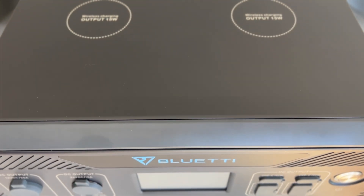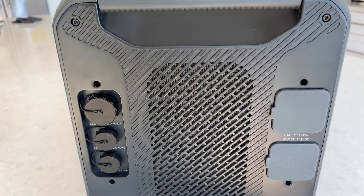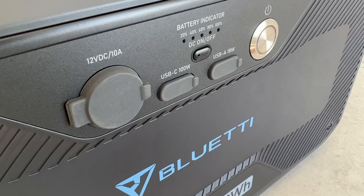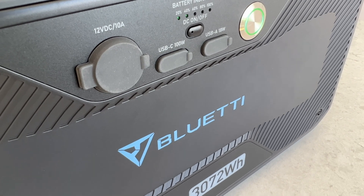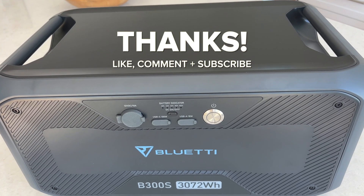I've only had my AC500 for a few days, so I'll be putting this through its paces over the next few weeks to fully test every feature and push it to the limit. Please consider subscribing if you want to know when the in-depth review drops, and let me know if you like this shorter first-look format — consider giving it a thumbs up if you did. All right everyone, till next time, thanks for watching.